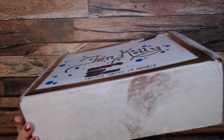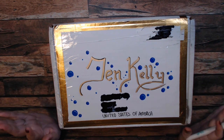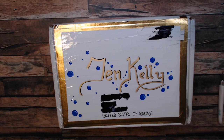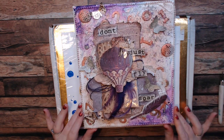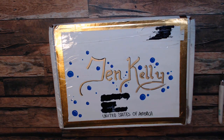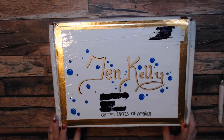We did a collaboration where we sent each other some mixed media items to do a mixed media project, and she created beautiful sketchbooks, and I created this, which I absolutely love. It's really neat to get stuff from other people, from their stash — just their ideas of what maybe you should use.